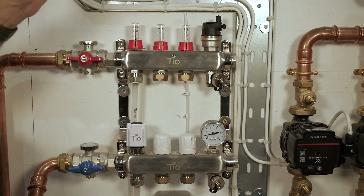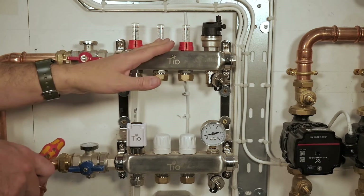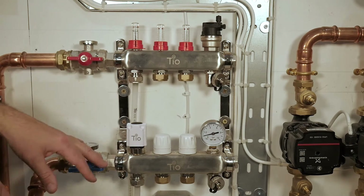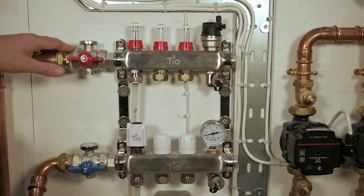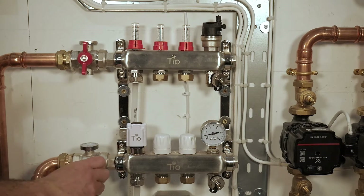We'll have a quick overview of our underfloor heating manifold. This part of the manifold will come bare initially, with these parts supplied separately, including the actuators. We've got our inch isolation valves here — large butterfly valves that provide quick isolation of the manifold from the rest of the system if you need to perform any kind of maintenance.